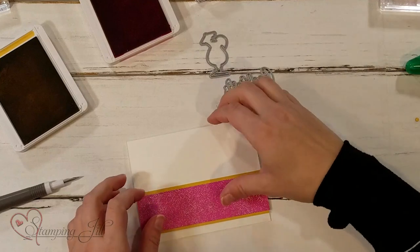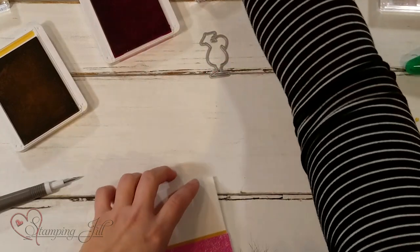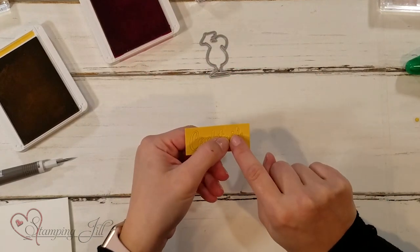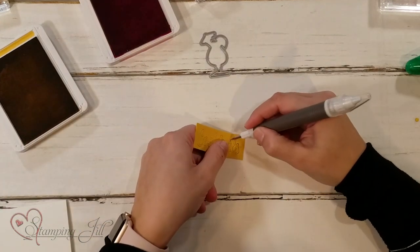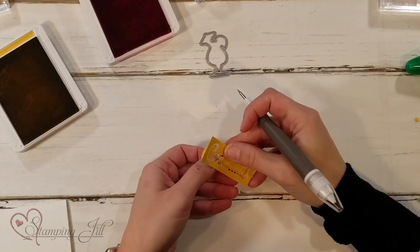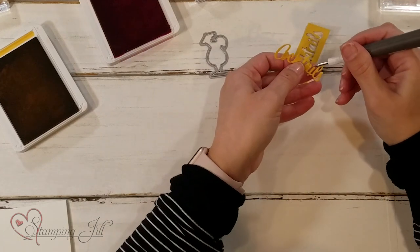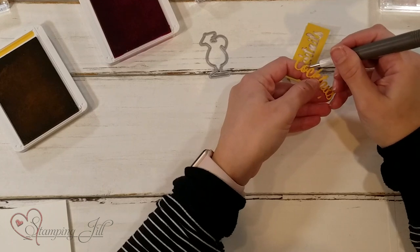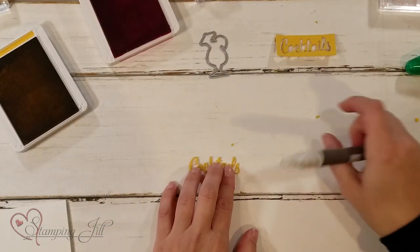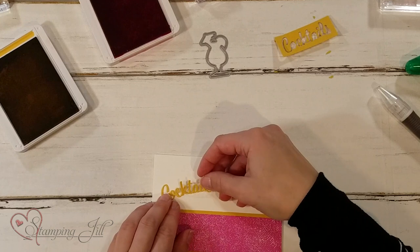That's the base of our card. Now let me show you this cute die — it says 'cocktails.' I already ran it through my Big Shot in a piece of Bumblebee cardstock. I'm popping it out now. Pay close attention and make sure you save the dot of the letter 'i' — that's important. I'll use my Take Your Pick tool to pop this out. Our dies are so easy to use, especially detailed ones — just one pass through the Stampin' Cut and Emboss machine. I'm going to pop out all the middles so they show through on white.